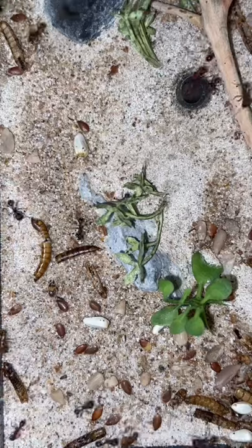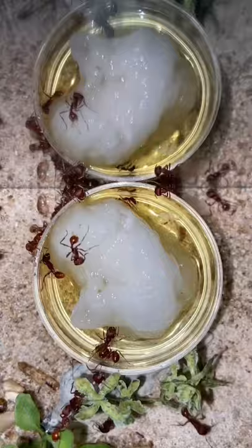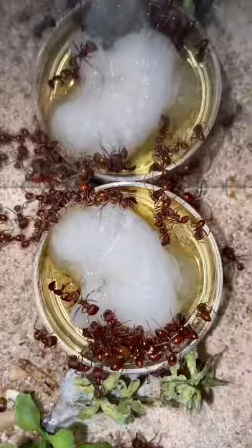Today I decided to give my western harvester ant colony some sunburst ant nectar. At the end of this video, you'll be able to see just how many ants sank into the ant nectar trying to drink it. I gave this ant colony some ant nectar and put a cotton ball inside to help prevent drowning.